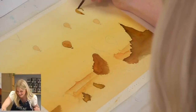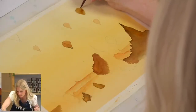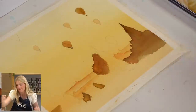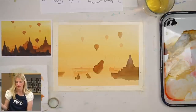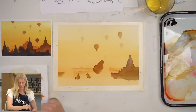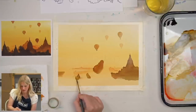Ballooning season in Bagan — B-A-G-A-N — runs from the beginning of October to the middle of April. One of the things I read is that one of the best ways to view this city in Myanmar is by hot air balloon.